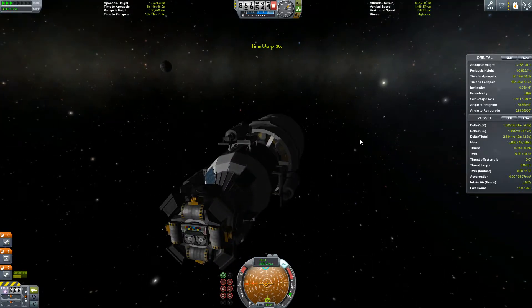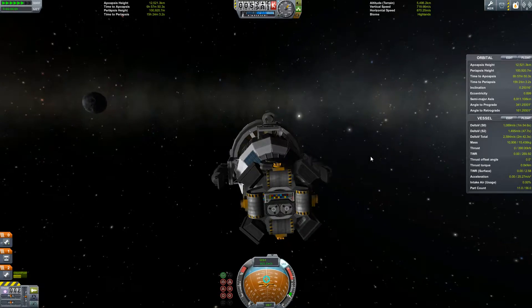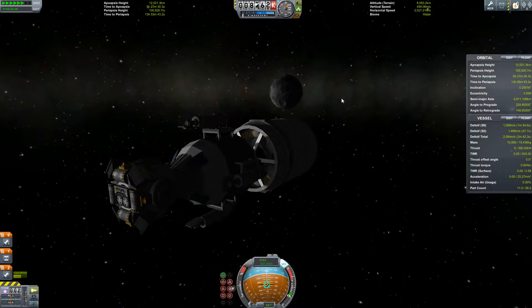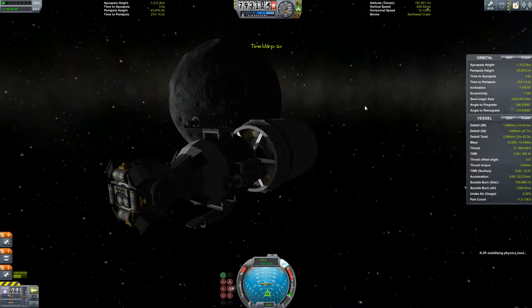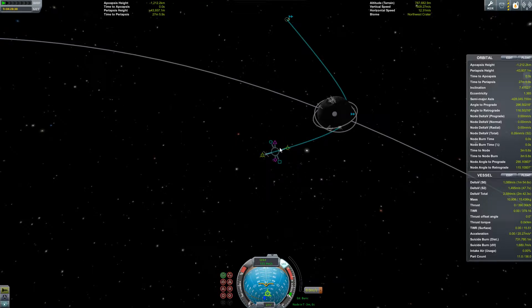We're just gonna do a whole bunch of time warping. Let's do the time warp - very old song there. Transitioning to the moon's SOI. Let's make sure we've actually got a periapsis. Eep, eep, eep - alert! Danger, Will Robinson! Glad I caught that, my goodness.